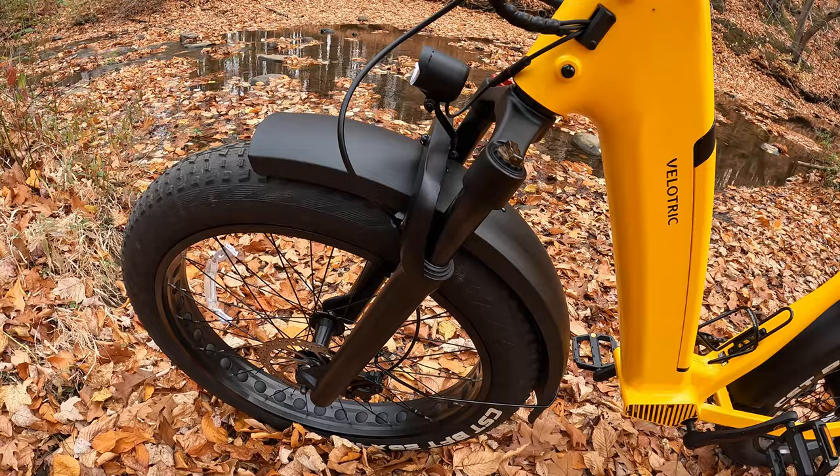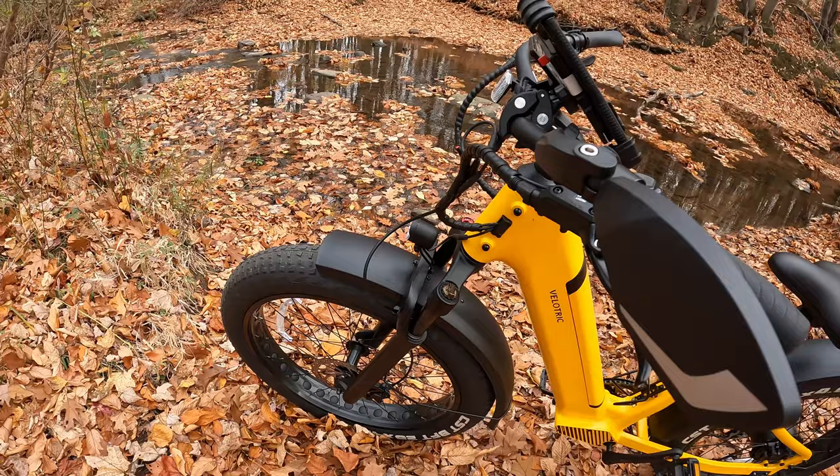Let's take a walk around the bike and check out the specs and features the Velo Trick Nomad One has to offer. The frame is aluminum alloy and the front forks are hydraulic suspension with 180 millimeters of travel with lockout.